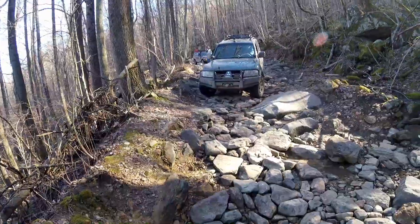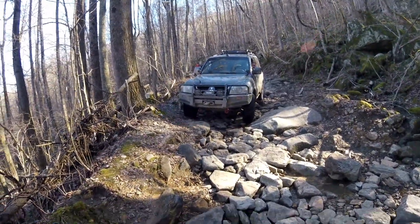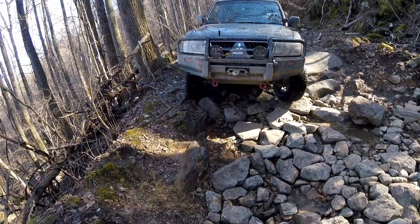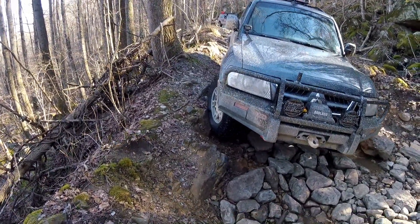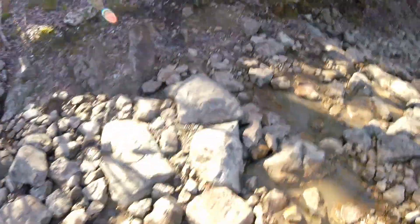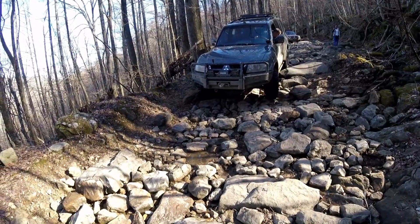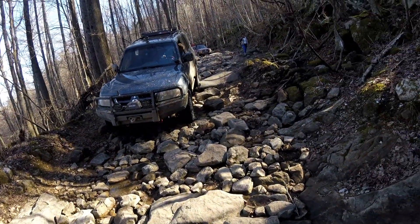Alright, start going driver. Oh, you're going up that rock. Alright, a little bit more driver. Hold on. A little more driver. There you go. Drop it in. Alright, driver. There you go. Come on. Drop it in on the tail end.